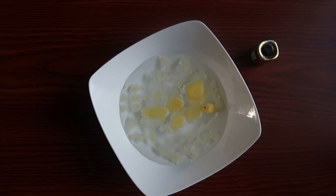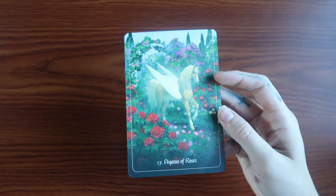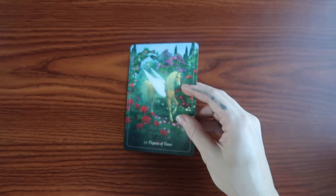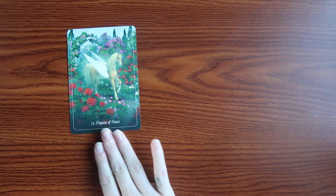Thank you for our candle wax reading. Let's go ahead and step into our oracle reading. To start us off with our mystical creatures, we do have the Pegasus Oracle coming out.